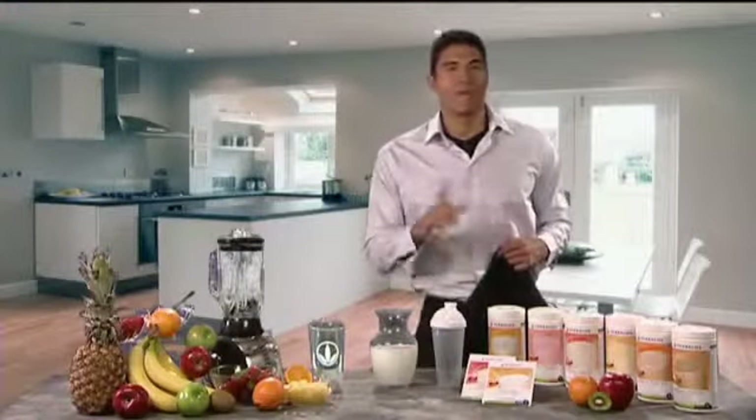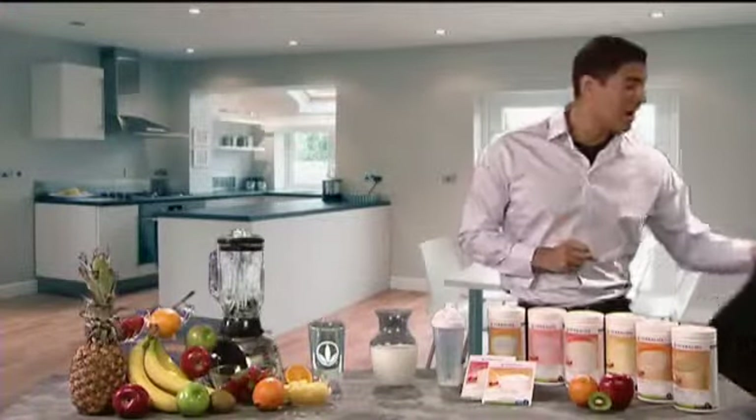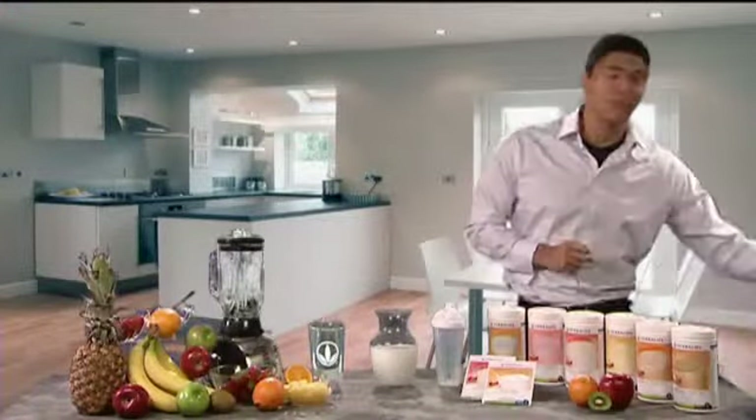I'm now going to prepare a vanilla Formula One shake to show you a couple of ways to do it. One way is to make a shake on the go. Just watch how quick and simple this is.